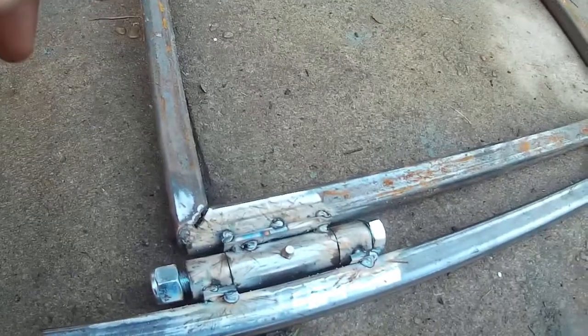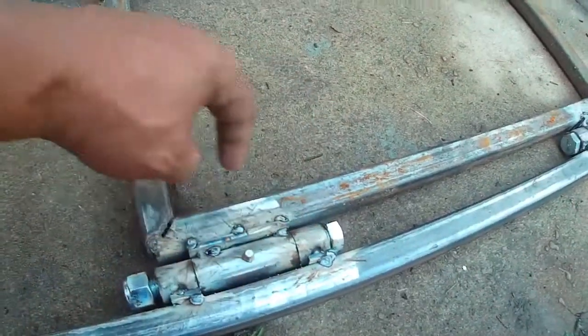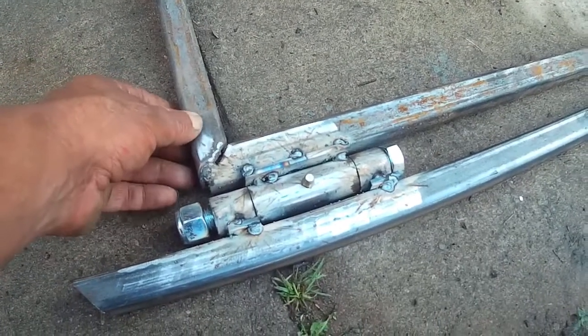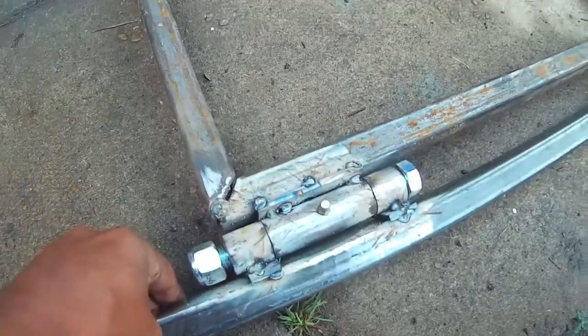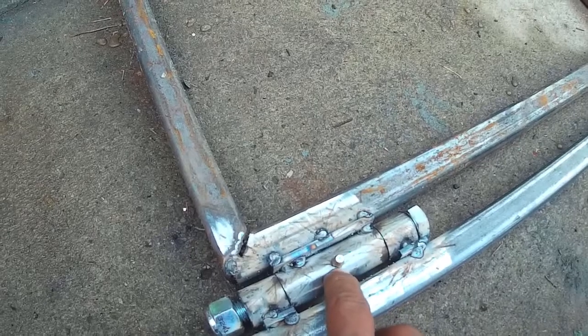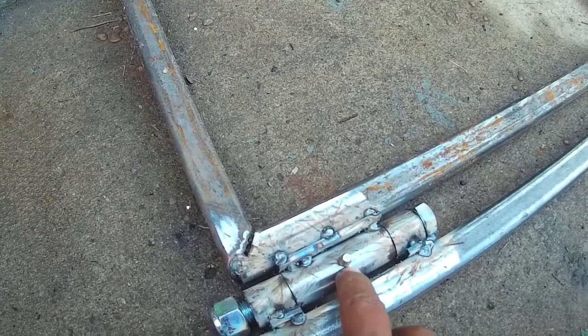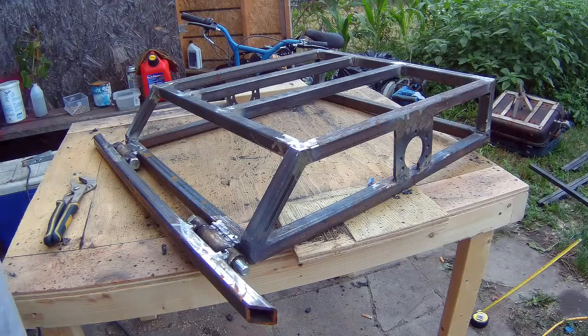Here's where I stand with this — I did the pivot or hinge and it works great. I drilled a hole in here and put in a grease fitting — I like calling them grease nibbles. Here's where I am so far with the back part of the cart.